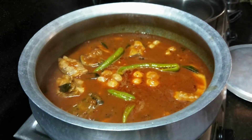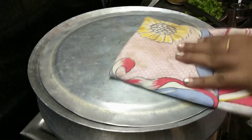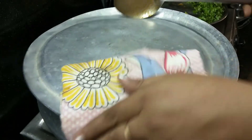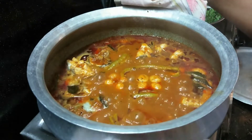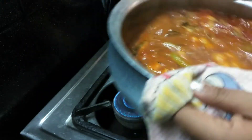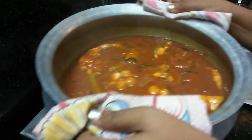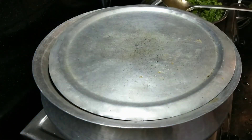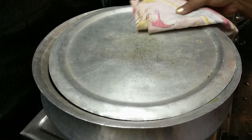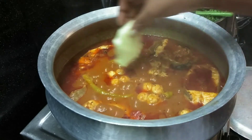Sorry friends, I'm feeling a little fever and I'm feeling very tired. We will cook it in a medium flame.